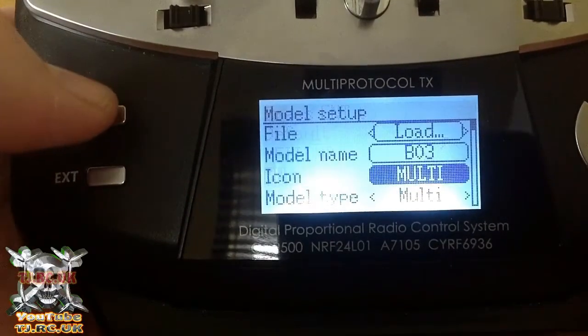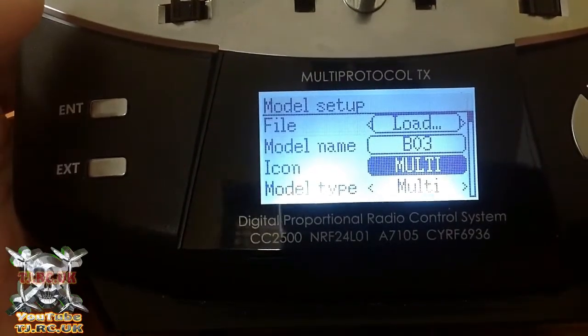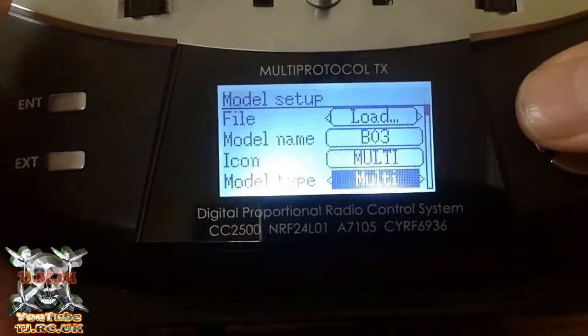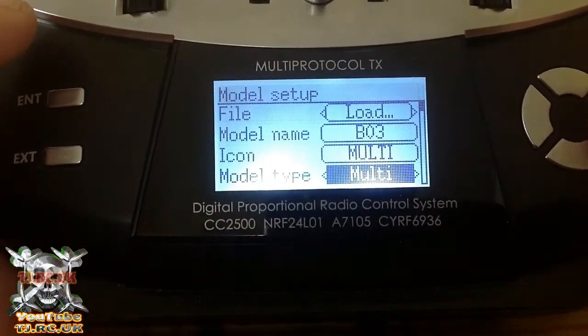Then you can choose an icon — the standard ones that come with it. I normally choose this one from MultiCopter; you can find more on the web. Then for model type, go plane or LA — for us on quadcopters.